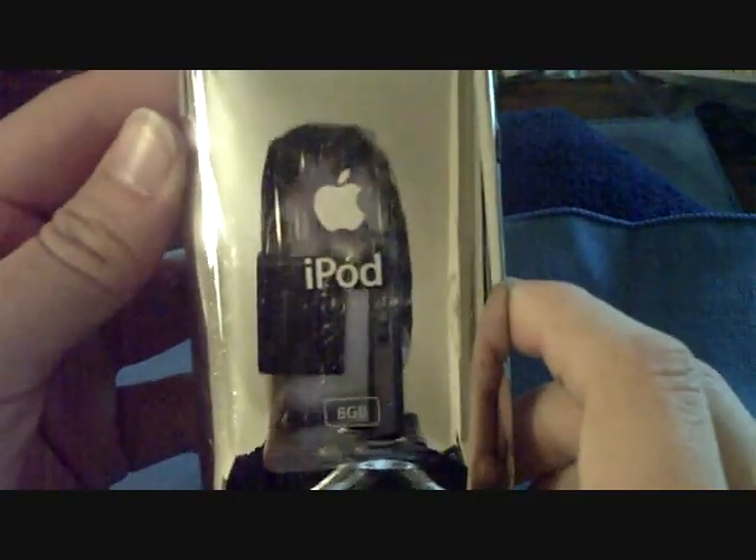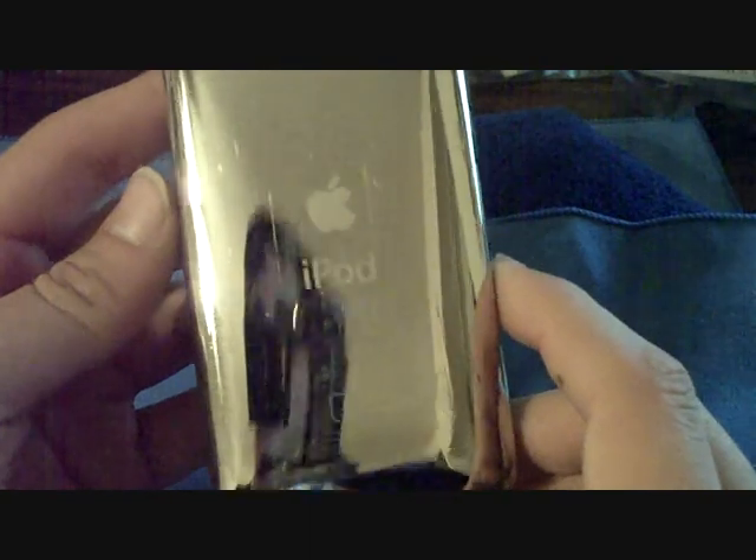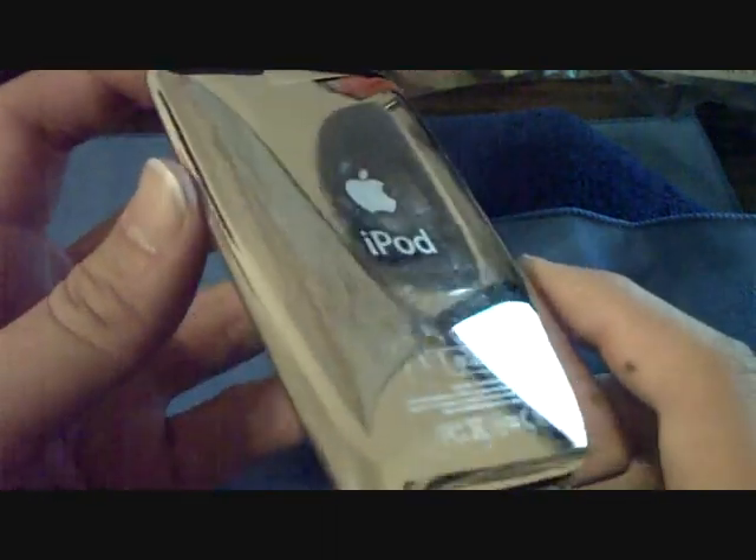And that's it — nice and quick and easy. It is scratched, but it's clean — no fingerprints. You can see it there. Totally nice.